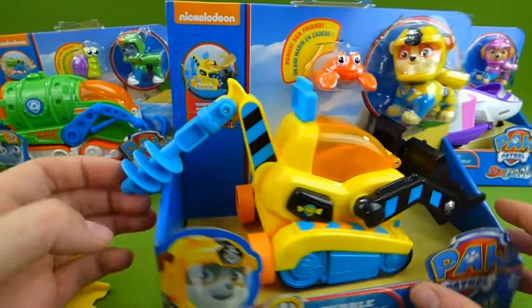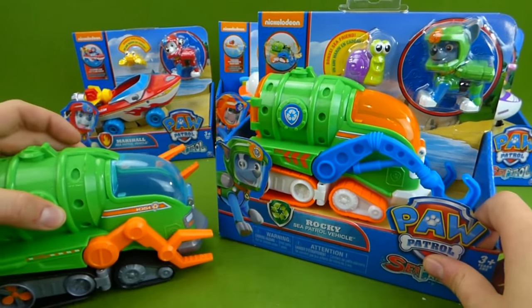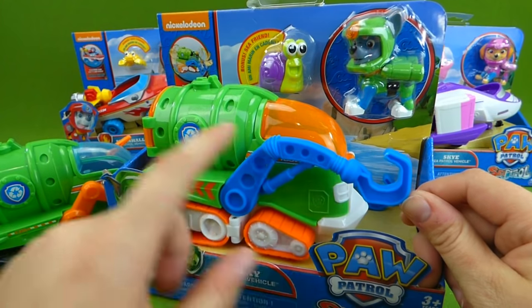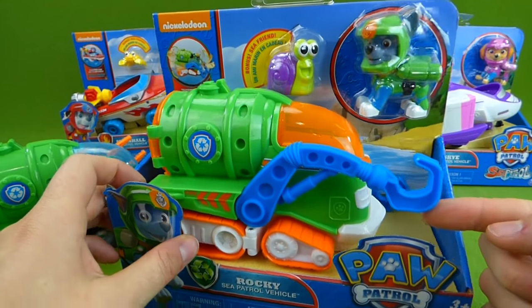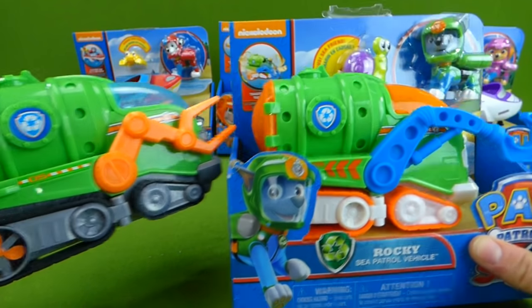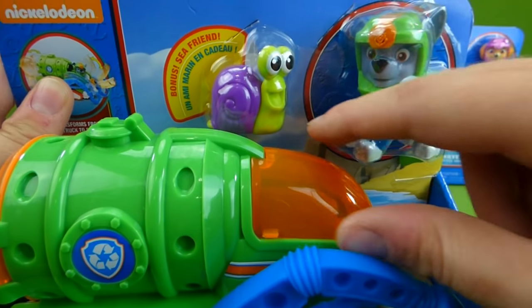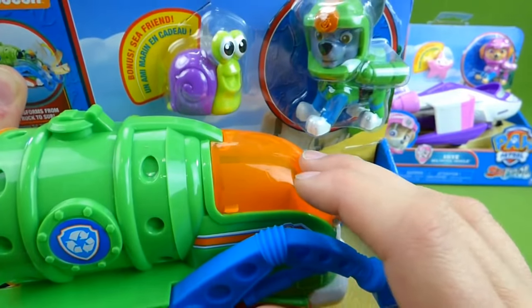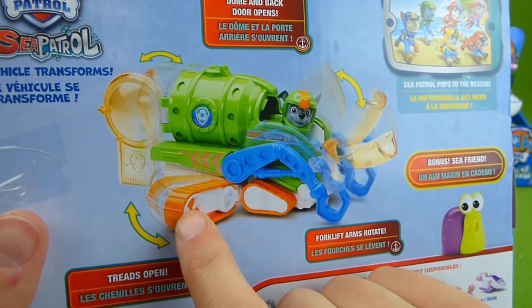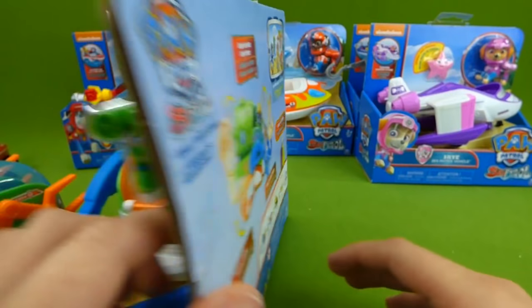Now let me show you the next one. Let's do Rocky. I love his vehicle. This is the old one with the orange hooks, but the new one has blue hooks. They lift up and down to help him with underwater rescues. And here it transforms — you can see the different colors. And right here, he's got a little sea friend. It's a snail with a purple shell. I wonder if he'll fit in with Rocky. Maybe the snail will have to ride in the back. This shows you how he transforms and how he can lift things. Super neat.